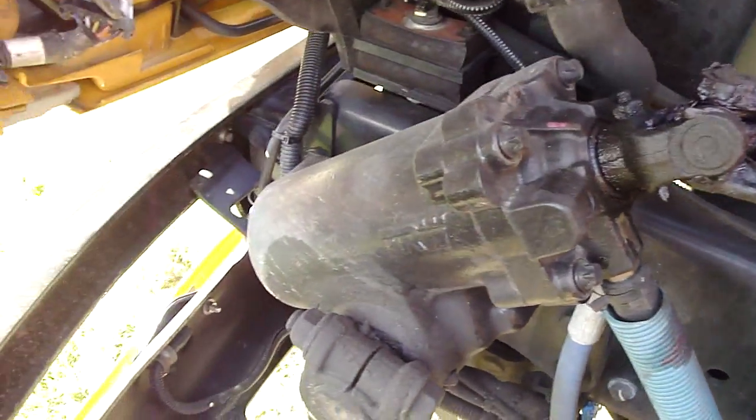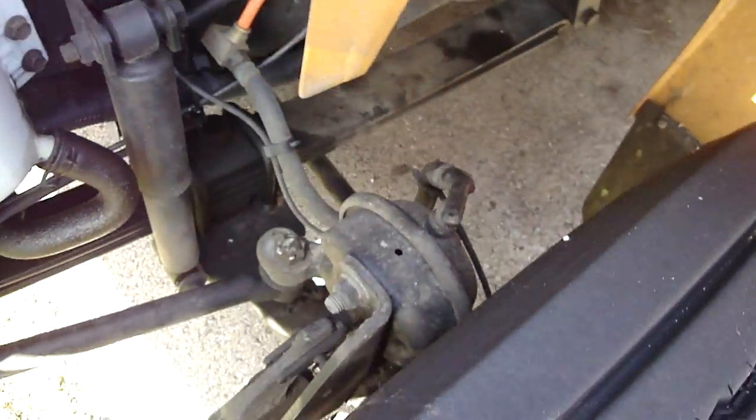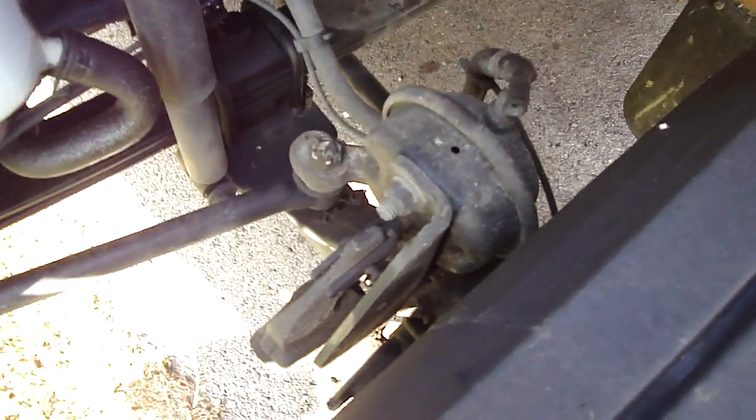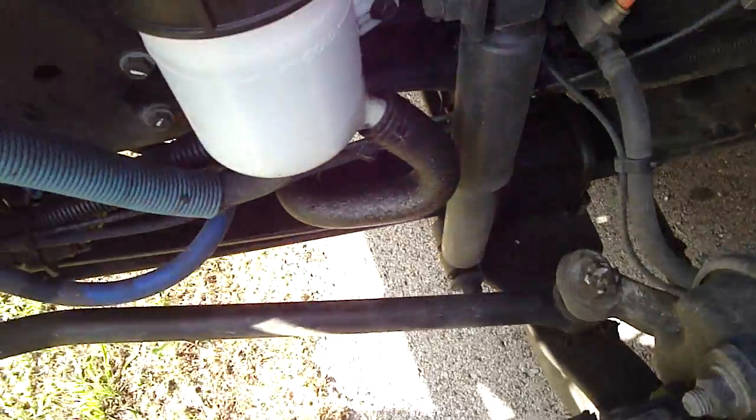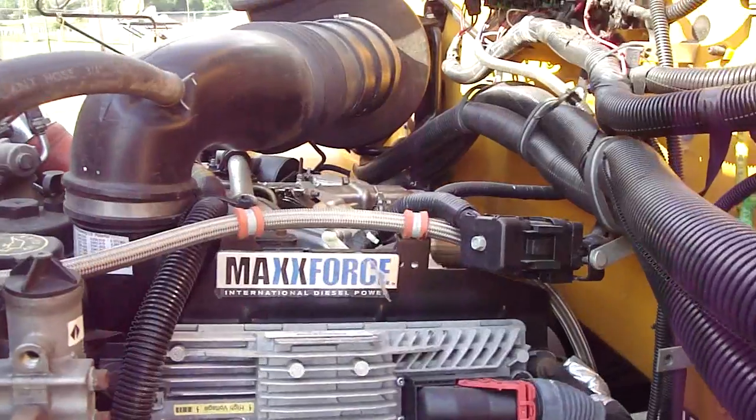There's your power steering reservoir, power steering rack, and the steering column goes all the way up there. There's a front brake assembly. Anyway, it's going to be interesting. I thought you guys might want to see what goes on under the hood of one of these things.